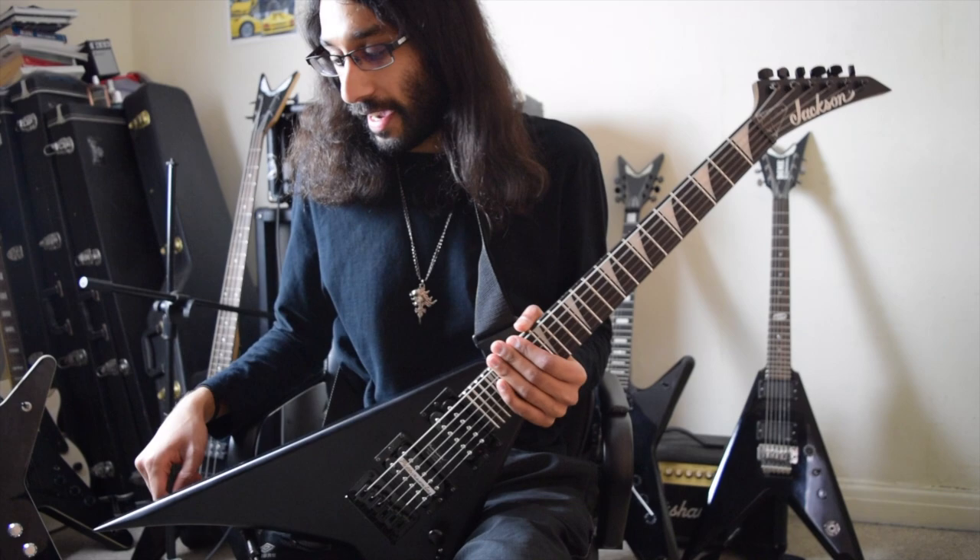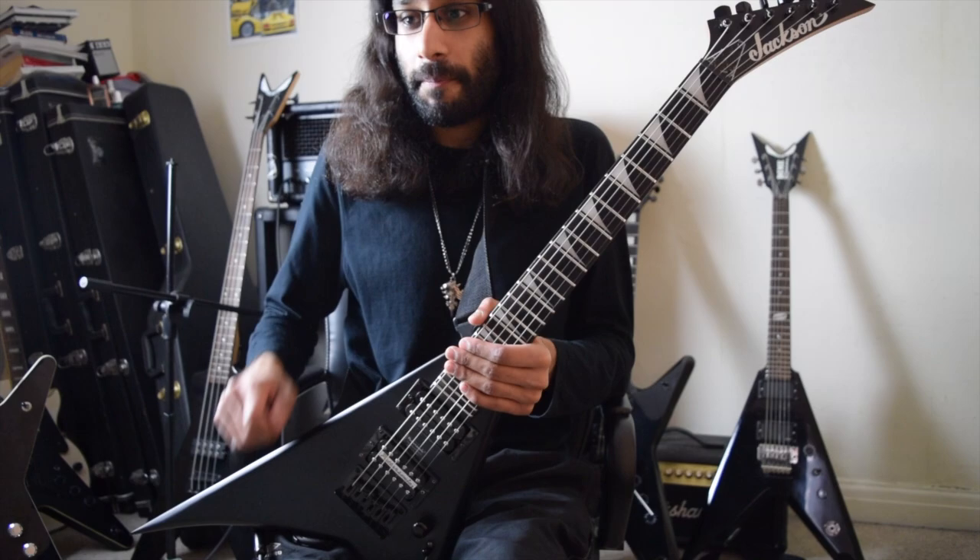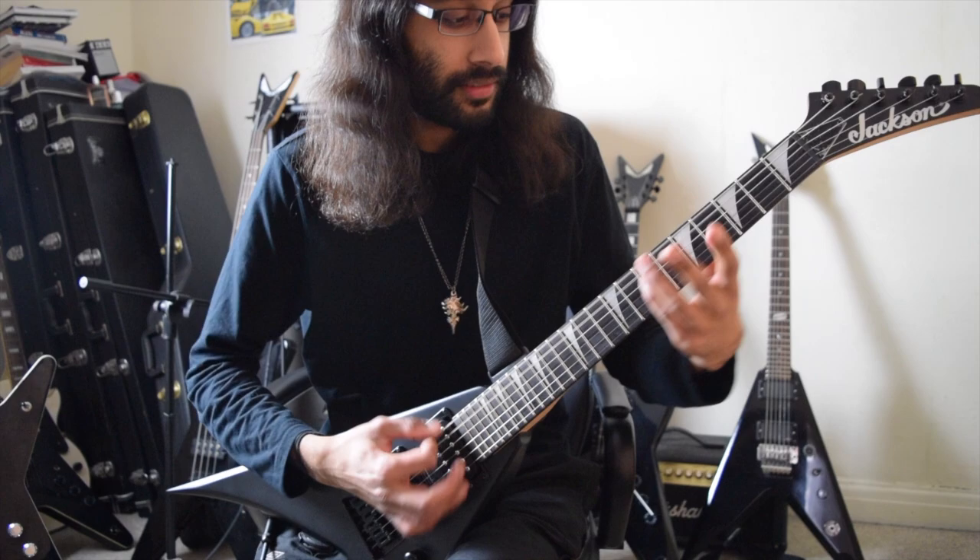We have a new guitar for the channel — the Jackson Randy Rhoads Minion. This is the first time you've seen a Jackson on the channel, and there's a very good reason why I have this guitar as opposed to buying a new Dean. But before we get into that, let's just hear how it sounds.